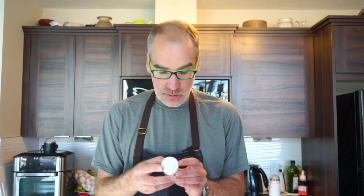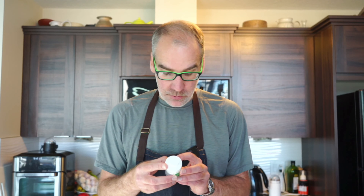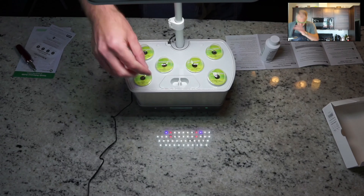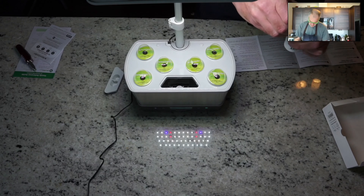The last step is adding the plant food into the mixture. It mentions on the back that for this six-pod grower, we put in two capfuls of the plant food. I'll raise the light arm up, then the little opening to add plant food is accessible - we're going to add two capfuls and it's ready to go.